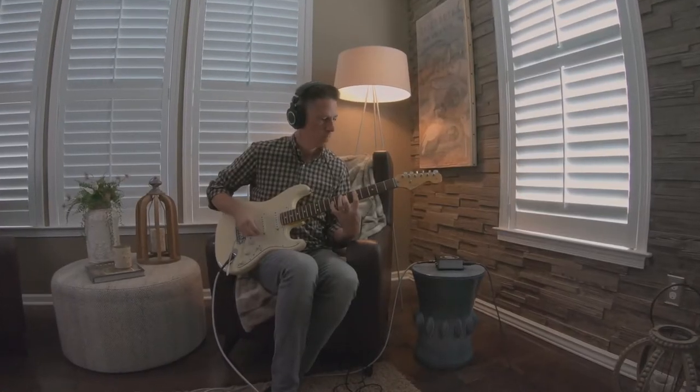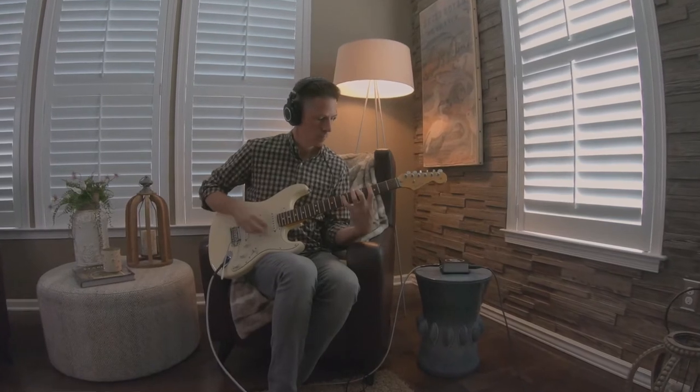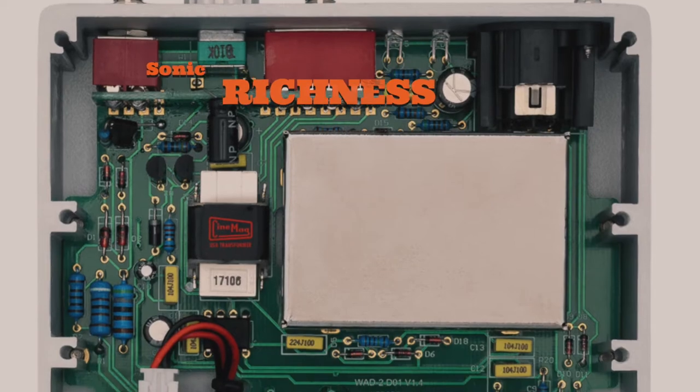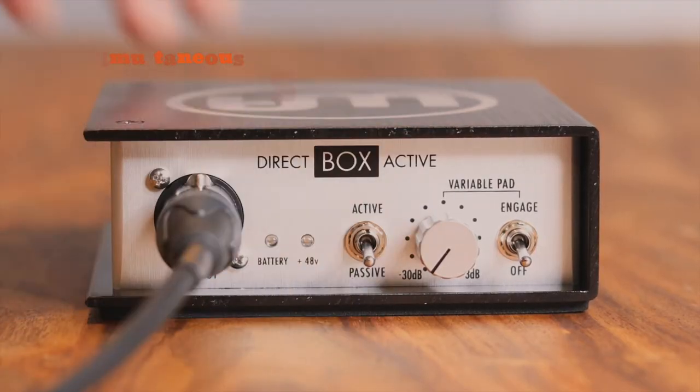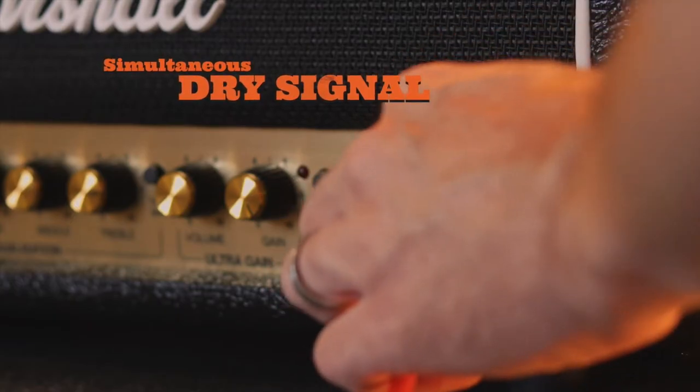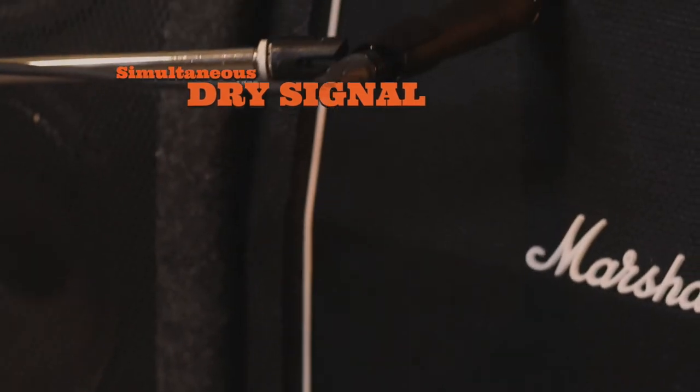A DI Box can also send a clearer signal over long XLR cable runs while maintaining sonic clarity, compared to a long standard guitar cable that can experience greatly reduced audio quality. In addition, the Warm Audio Active Direct Box's circuitry also adds a beautiful sonic richness to direct signals, and this Direct Box allows you to record a simultaneous dry signal when micing an amp. This gives you added flexibility down the road for reamping that signal or blending it in to the original signal.